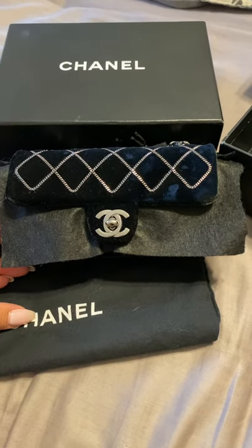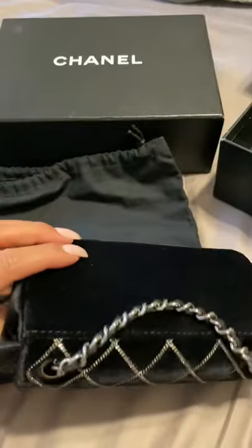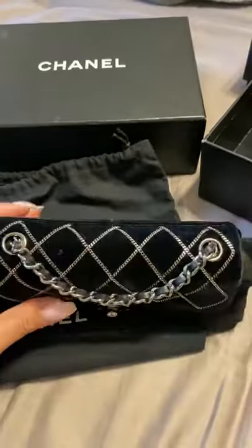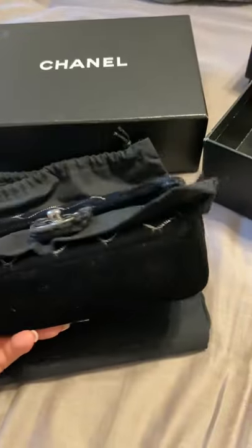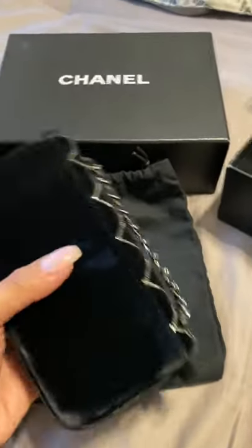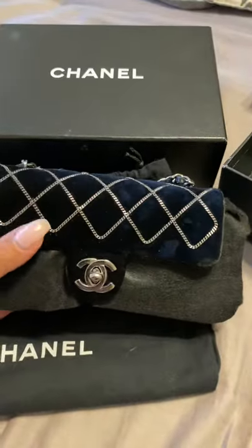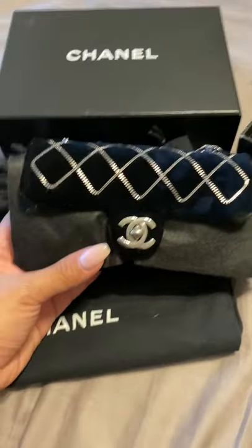Thank you for selecting my channel. Today we're going to be talking about the wear on velvet Chanel pieces. Right now the new collections are showing velvet pieces, and I would like to discuss how the wear is and show you, if you're interested in a velvet bag.